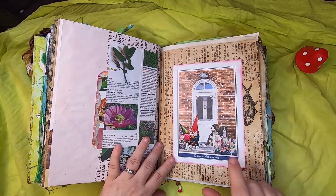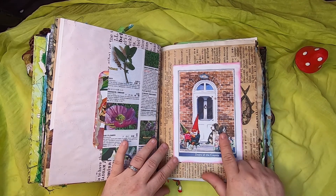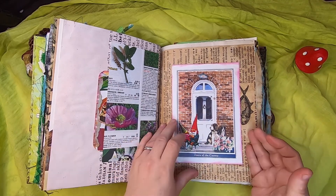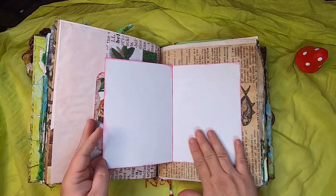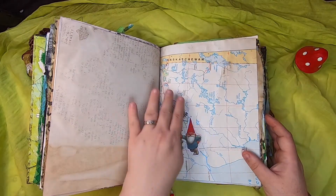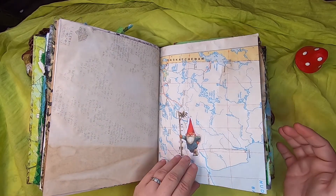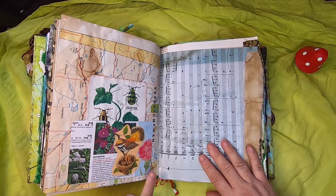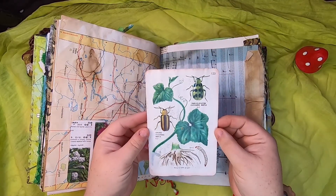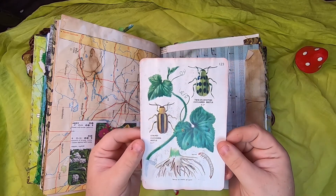On this side, there's another Doors of the County card — a front door with two cute little dogs, and I added a gnome with a little gnome child. Inside you can write to your heart's content. There's a fish on coffee-dyed large-format paper and a map of Saskatchewan with a little gnome standing there. You can write on all these surfaces, and there's a pocket with a bird and two little babies — inside is an insect illustration page from a field guide with cucumber beetles on it.